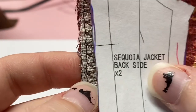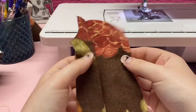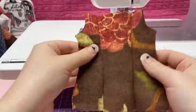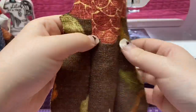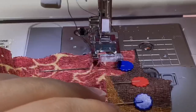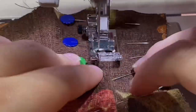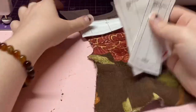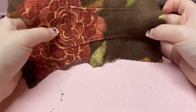Always make sure that your seam lines are matching up with the pattern piece, which is a quarter of an inch. Now that we have those sewn together, add the second piece. Once you've sewn or serged these three back pieces together it is time to top stitch. Fold these inward so that when you're on the outside the top stitch is on the middle piece. We did it — these three pattern pieces can be put aside. The back of the coat is pretty much done.